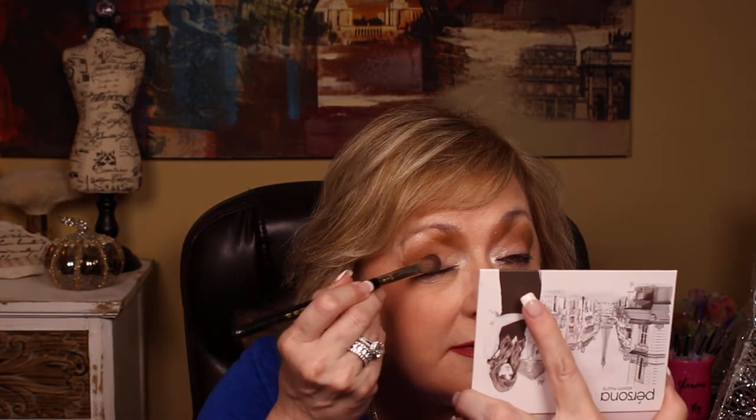Now I'm going to use a flat shader — that's an E60 from Sigma — and I'm going to put the color 'bossy' on my lid. I'll start with the center, move outward, then move inward and blend that into the crease. Really blend it well on the outer area because I want it a little darker out there.